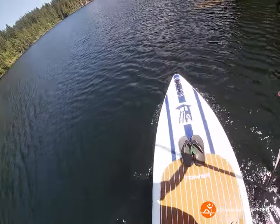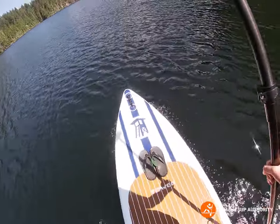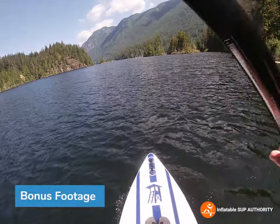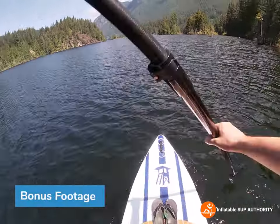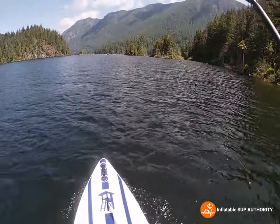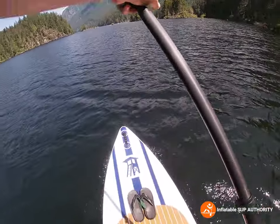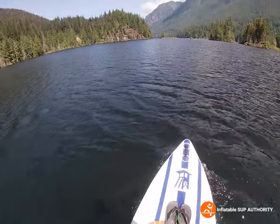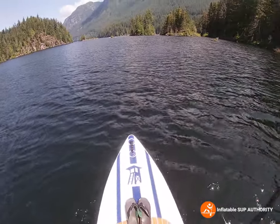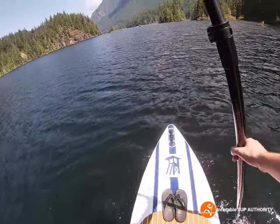Like and subscribe as we pass this log here. That about sums it up — just wanted to give you guys a little bonus footage. Look at the beauty of this place: these mountains full of trees, it's beautiful here. It's kind of funny because over here it looks like there's nobody at this lake, but actually if you go right past these two islands there are tons of people — you just don't hear them yet.